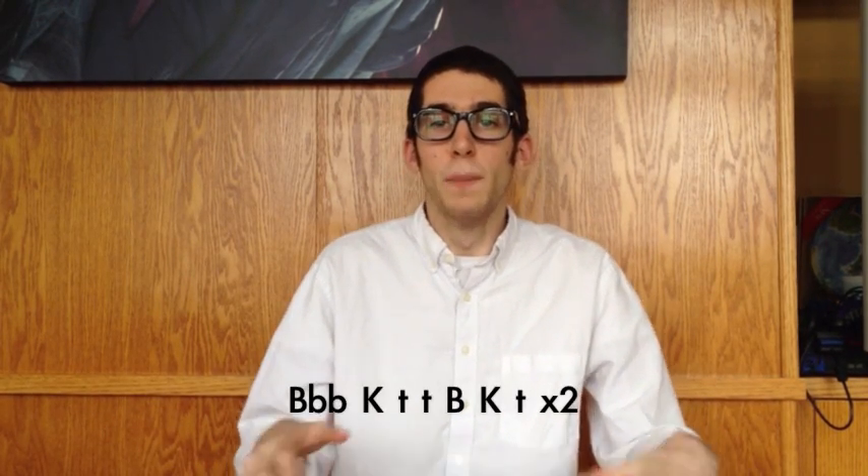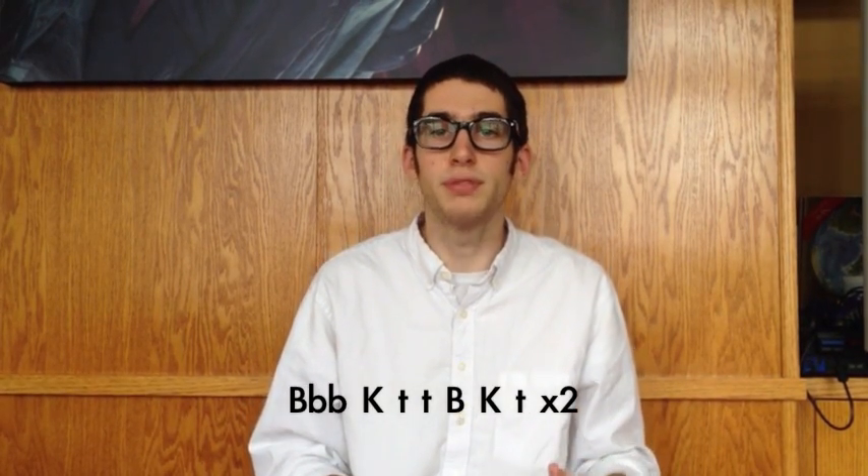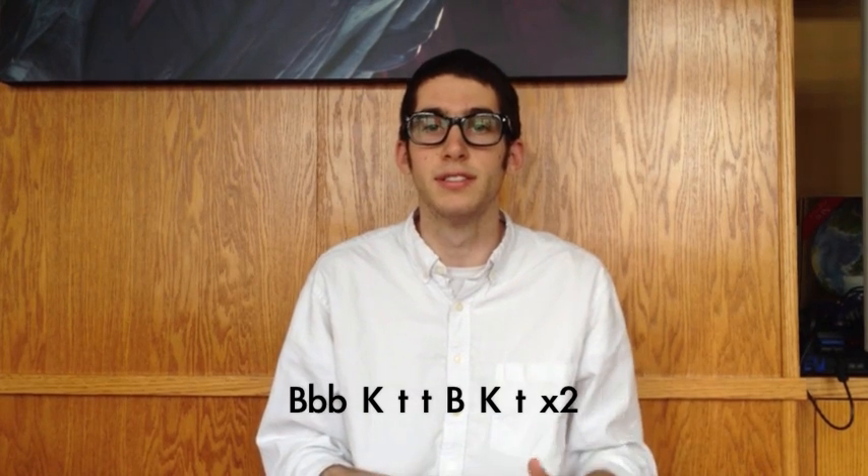Using the basic sounds from last episode and the lip oscillations from this week, we'll go ahead and do two simple beats. So the first one was... and then the second one...